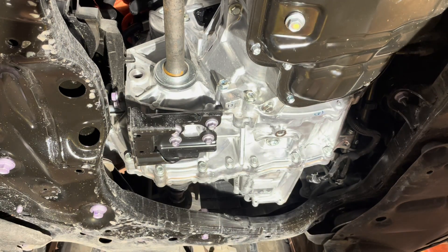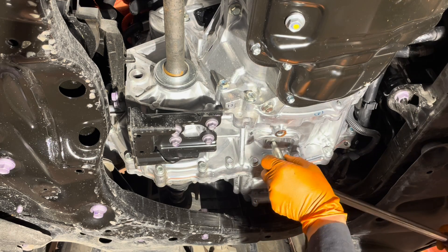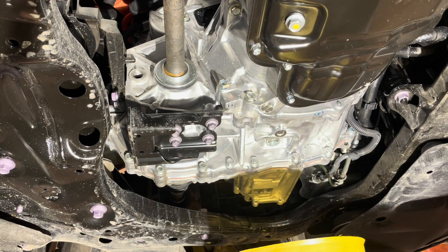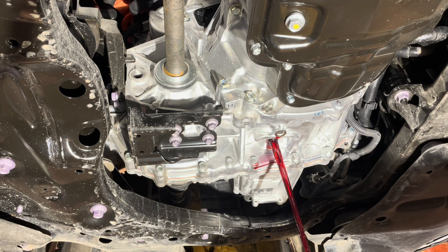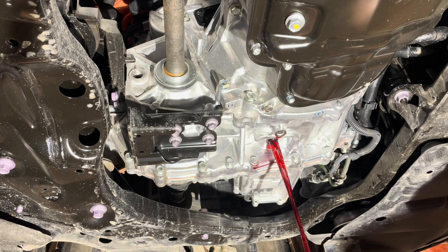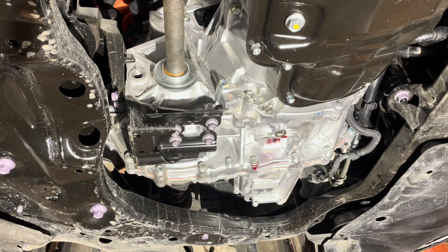Let's see — no fluid is coming out, so that's good. Now let's proceed to opening the drain plug; it's also opened using a 10-millimeter allen key socket. Get a suitable container and open the drain plug up and drain the fluid out. Wait until the fluid flow slows down to a drip or a small trickle. After that we'll reinstall the drain plug with a new gasket. Check below the video for links to new gaskets, new fluid, and any tools you may need to do this job.